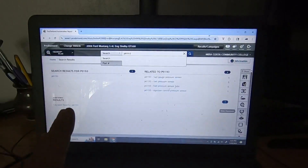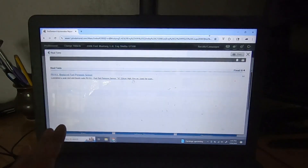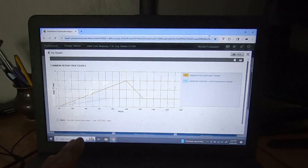This is Pro Demand — it's an online service tool you can subscribe to. I put in the information for the Shelby and the P0193 code. The research results and real fixes show basically how to test everything — resistance, voltage, source voltage. The top repairs section shows the number one repair: replace fuel pressure sensor. As it approaches a hundred thousand miles, that's the number one replaced item to fix this problem, so it's probably safe to say the fuel pressure sensor is probably going out.